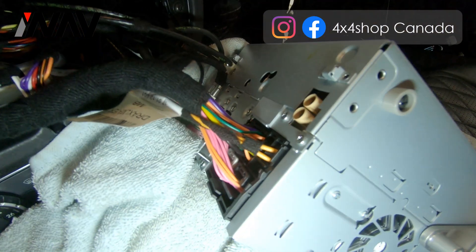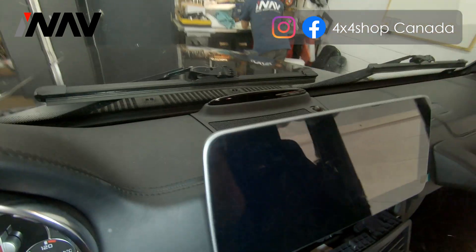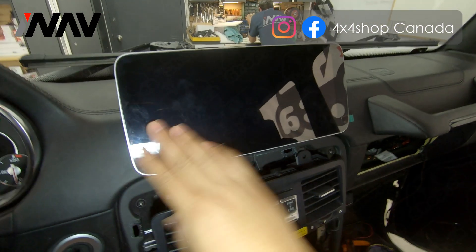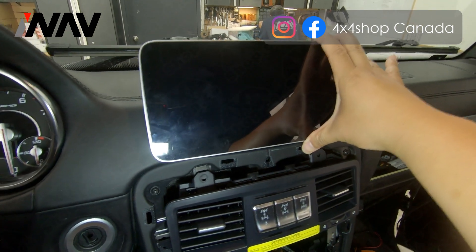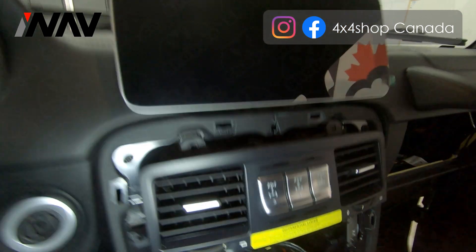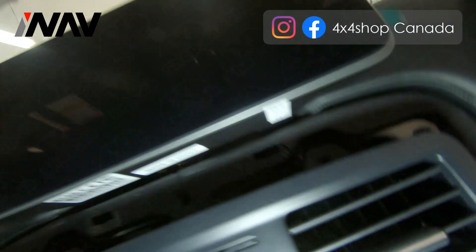This controls the audio from the Android system, and this is the factory radio connected fully and locked in — not halfway. This is how it looks. Seat the factory radio into the back of the Android screen — this is how it fits in. You will need to apply a little bit of pressure from the top and lock it into the factory bracket. It's a little bit hard to lock the screen on the factory bracket, but you need to be patient.